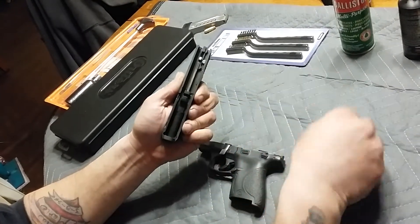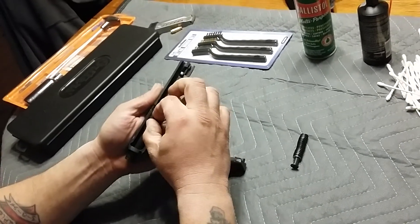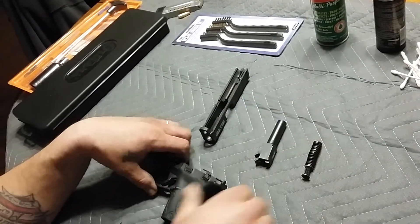Remove the spring and the barrel — the barrel just pulls forward a little bit and then pulls right out. Now you have your slide, your barrel, and your spring.